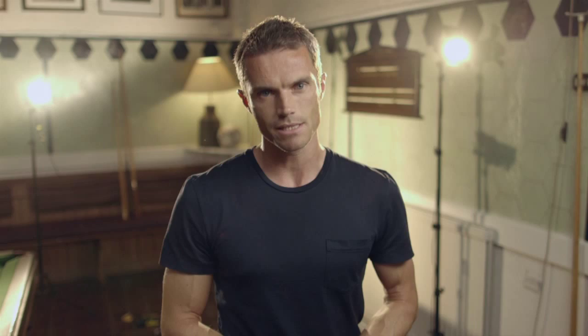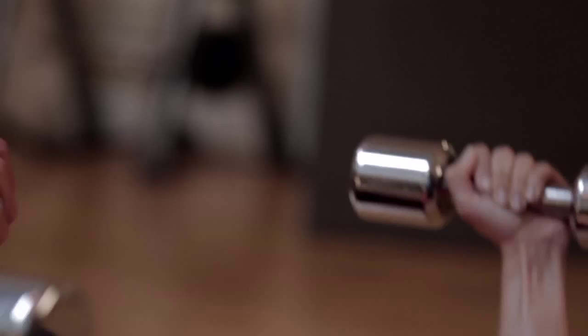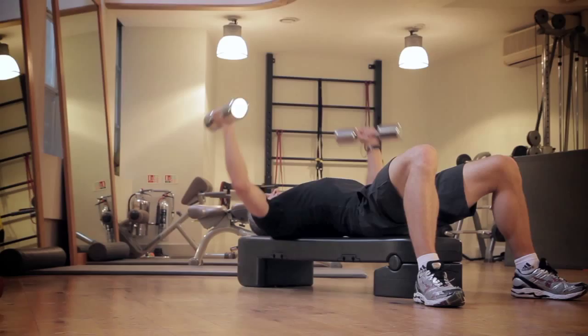Week 1 is all about exercise. How should we start this? Well, we're going to do what's called PHA training — peripheral heart action — alternating upper and lower body between one routine and set of exercises.